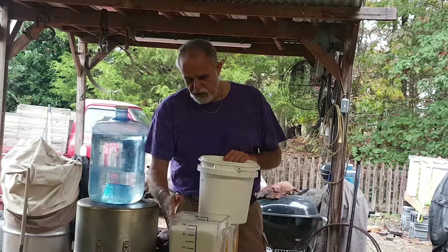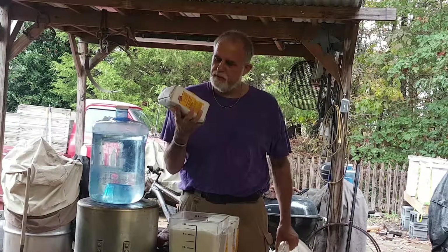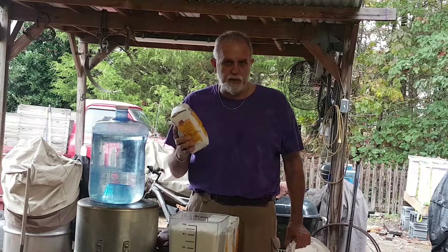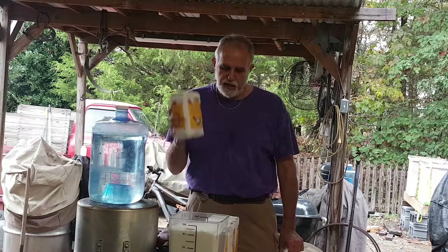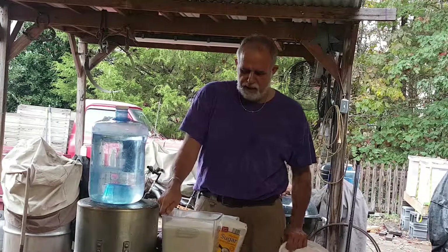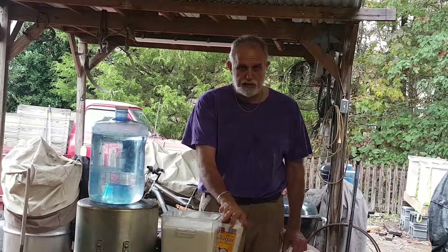I kind of like these small bags — these are from the local Aldi store, they're four pounds. They're a lot easier to deal with than dumping a big bag. You can get sugar a couple pennies per pound cheaper at Costco, but these are just easy to use. For 12 pounds, it's almost eight quarts — close enough.